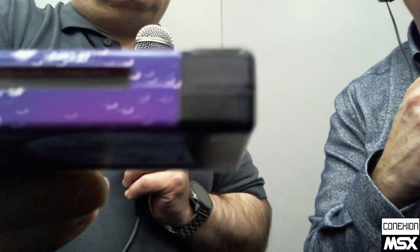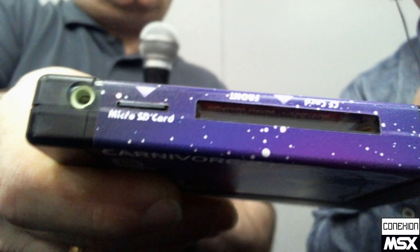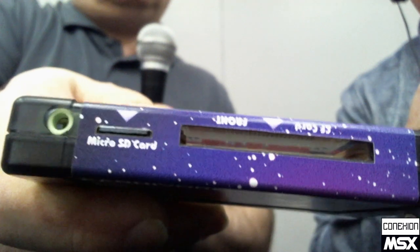Let me show you the SD card slot here. There was a discussion whether we should keep the CF slot, but as many people have Carnivore 2s, it's probably easier for them to reuse the card if they want to, or just copy it from one card to another in a simple DOS command. We have enough room to put two cards in.